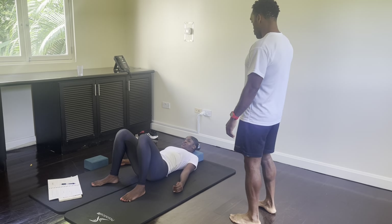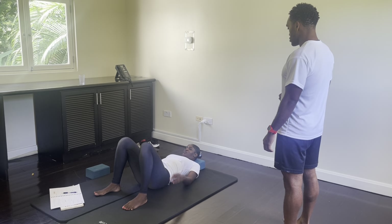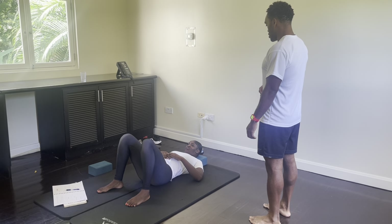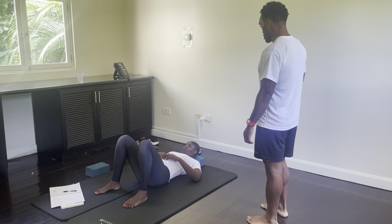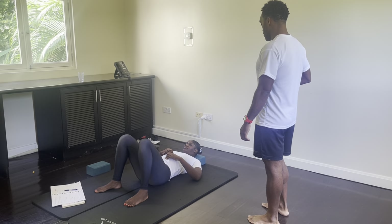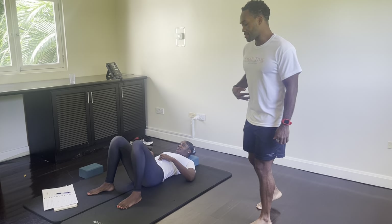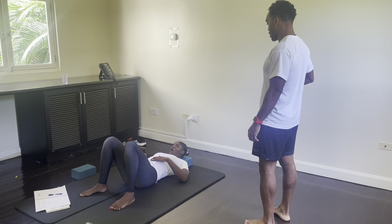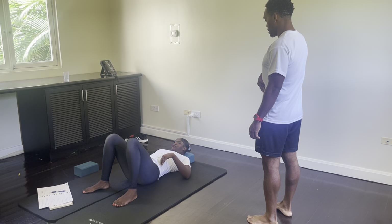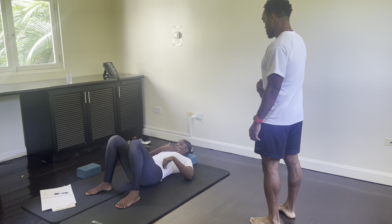We're going to do what we call pelvic clock. Take your hand onto your navel — one hand is okay — and trace your hand up to the base of your ribcage. That's 12 o'clock. Take it to the right side of the ribcage, the waist area — that would be 3 o'clock. Take it down to the pelvic pole — that would be 6 o'clock. And take it to the opposite side of your waist — that's 9 o'clock.